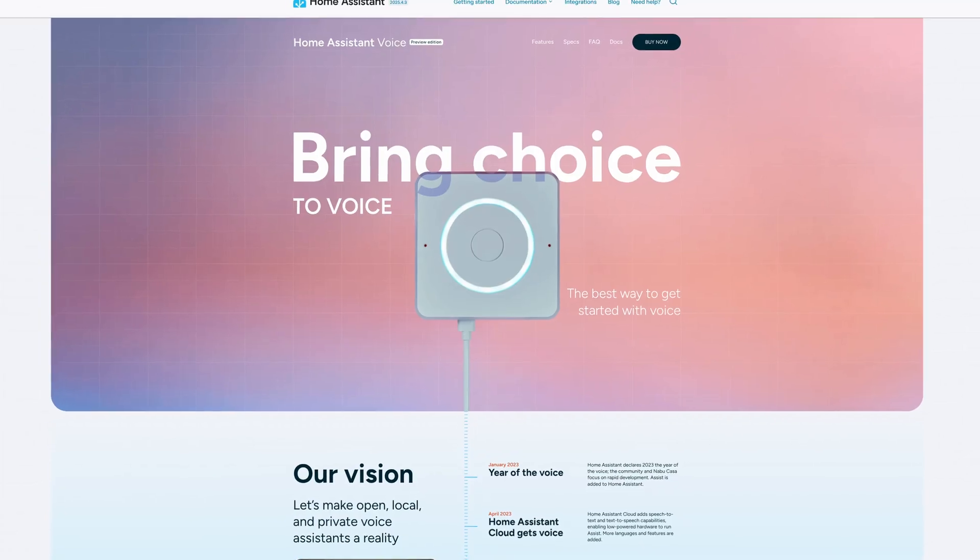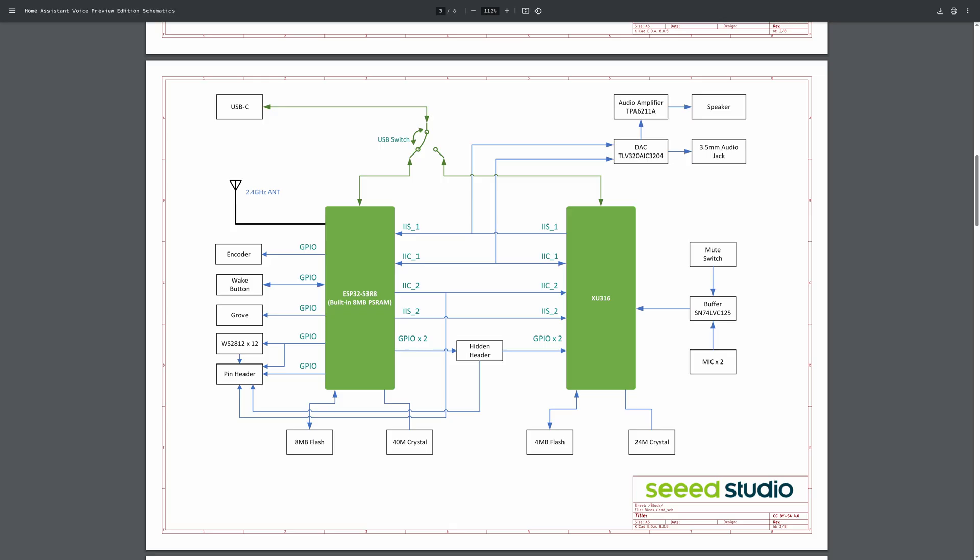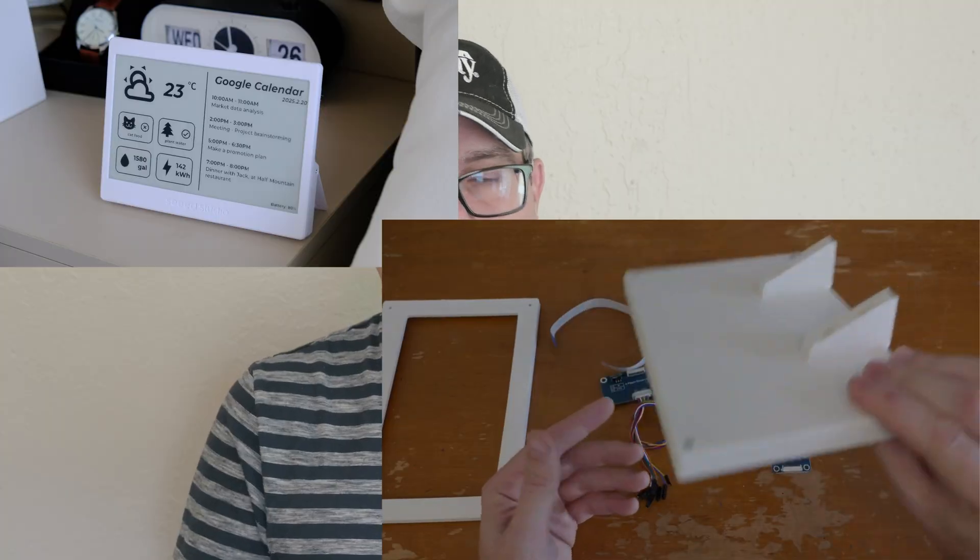I'm not trying to make a big deal out of it. I'm certainly not claiming ownership over the concept, but it is kind of weird when you see a company who in the maker space is a pretty big player. Seed Studio is kind of a big deal in the ESPHome community — they're actually the company that makes the Home Assistant voice preview edition. They're heavily involved with ESPHome and Home Assistant and that community. So I guess I just feel like it would have been nice to at least get a shout out. Looking at their ePaper panel, it does not just look like it's influenced by the general community — it looks very specifically influenced by the one that I did.